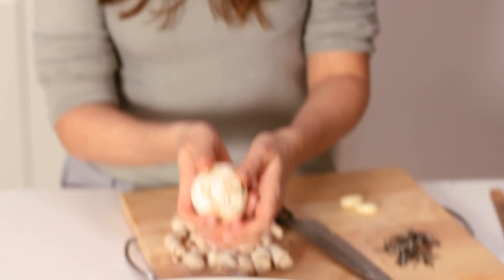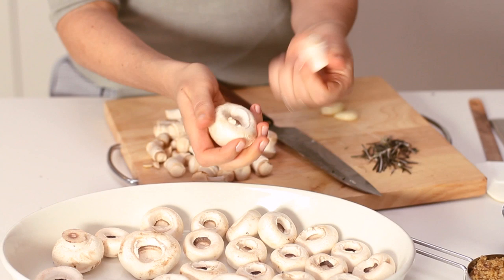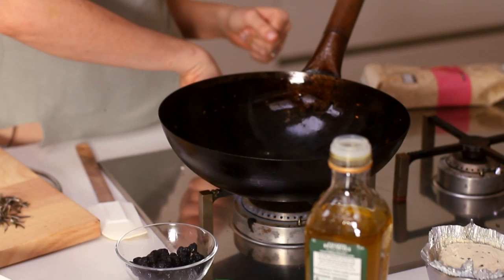I've got the oven on to about 200 degrees, and what I've got here is about 300 grams or so of closed cup mushrooms. I want to remove the stems from them — a bit like taking out a really tiny tree stump — bash, twist. It doesn't matter if the stem gets butchered a bit; all you really want is for there to be a nice opening there which you can stuff later on.